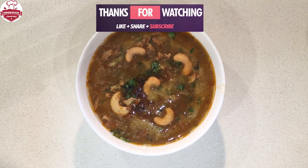I hope you liked the video. Let me know in the comments. Do like, share, and subscribe to my channel.